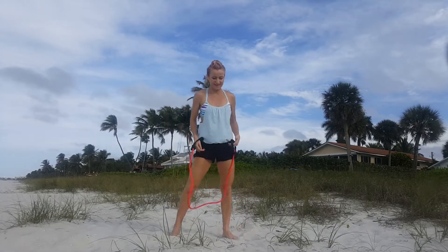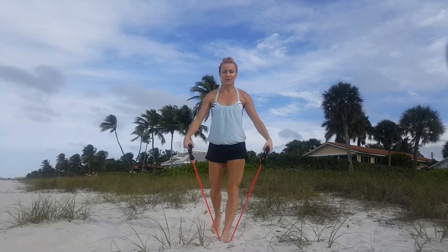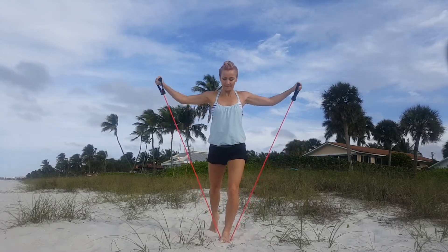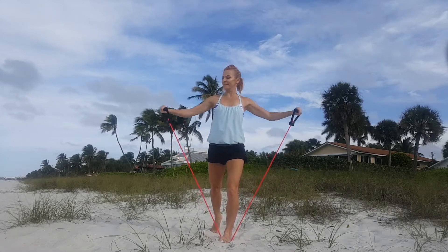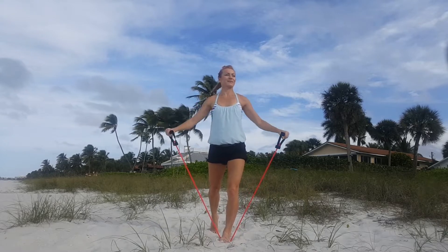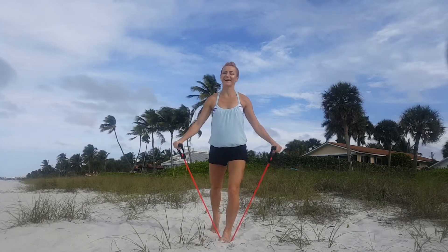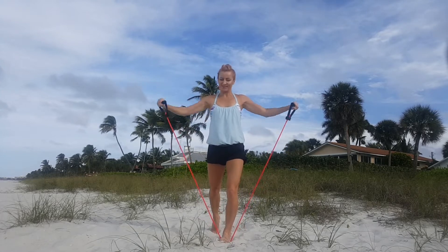As always, control your breath. Let's switch - now it's the left foot on the band, and again just arms first. Lift up your leg, keep going. Please go with a slower tempo rather than focusing on a fast number of repetitions. We really want to deal with the resistance - that's why we're using bands today.